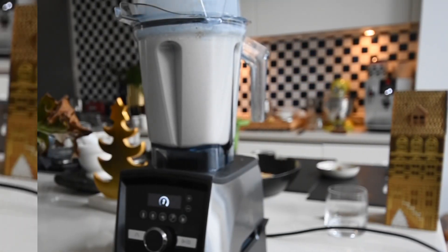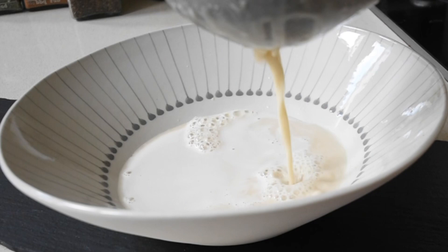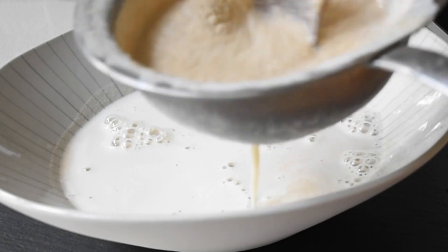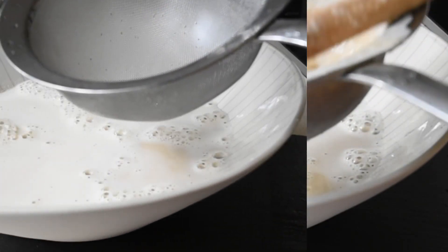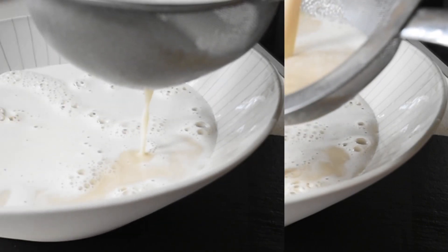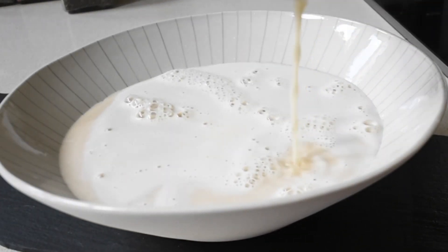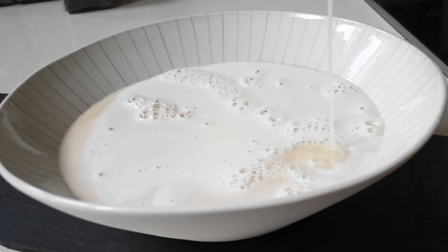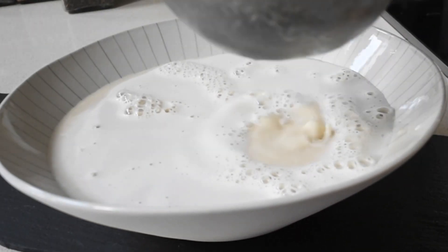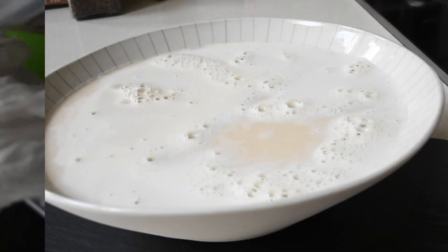Now I need to strain it. It is interesting, while straining this, to see how fibrous the seeds are. At this point I'd like you all to suggest — what do you think we can do with the fiber, the flour, if we dry it? Leave your comments below, because this channel is really about taking underrated ingredients and finding other creative ways we can use them, which adds value to everything that we do.